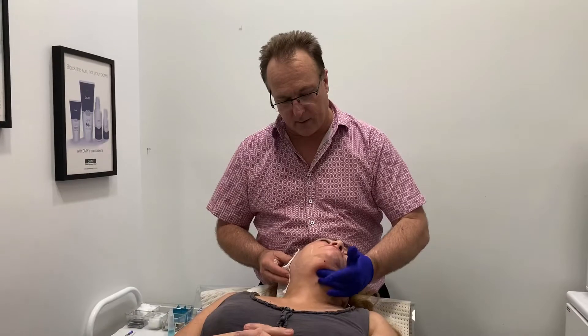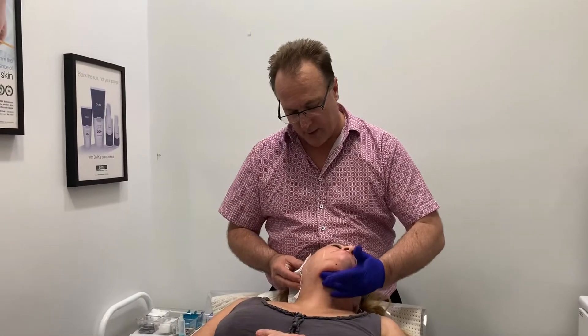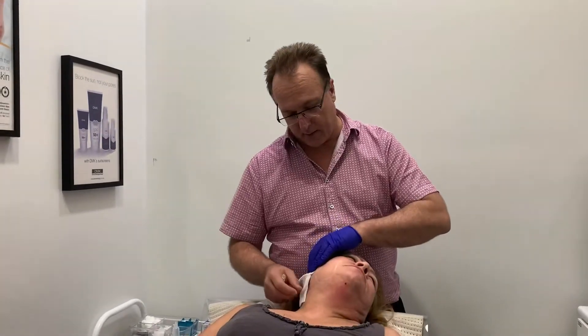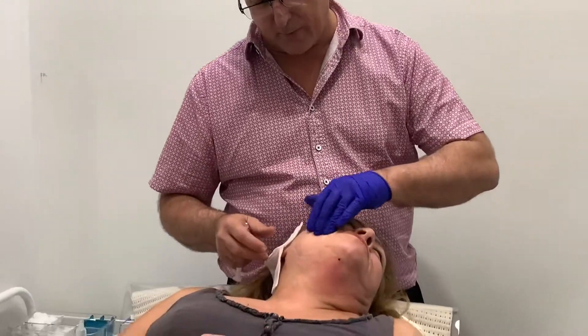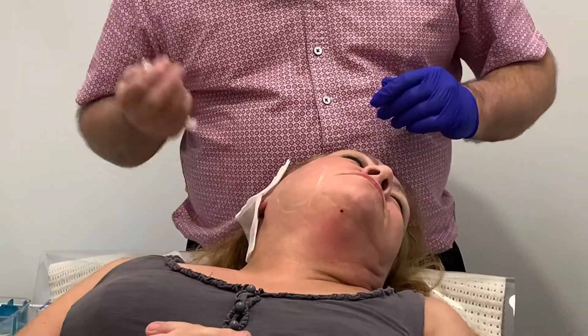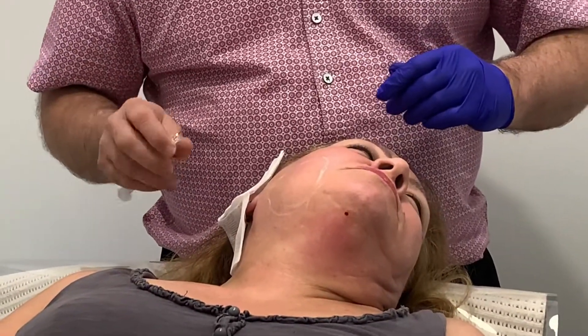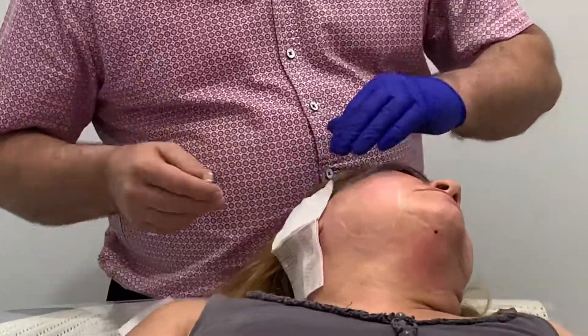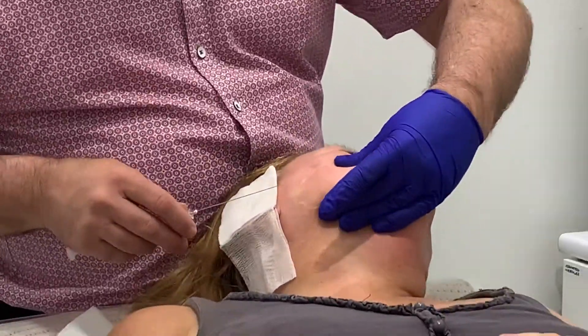So we've treated the submental area with the cannula. I'm going to use a sharp needle now. I've marked the area that I'm going to be doing. I don't want to come too far up here, but I'll be using a sharp needle — fairly long needle. It may look like it's going to be sore, but in actual fact the sharp needle is less sore than the other areas.